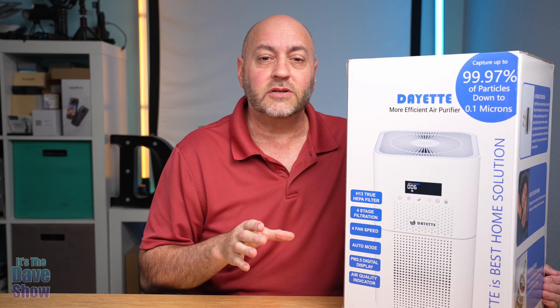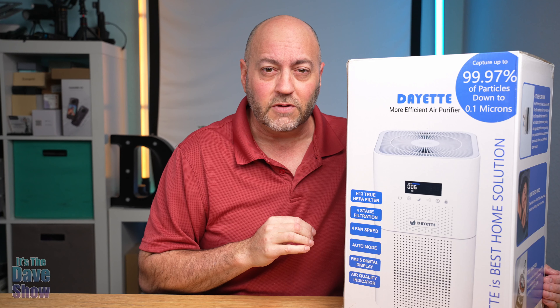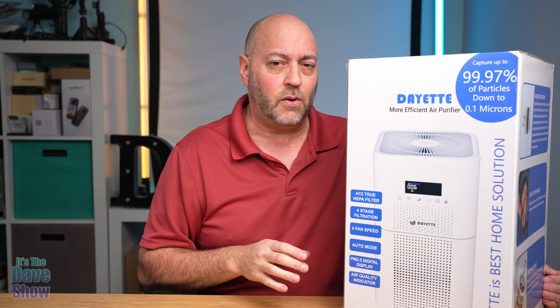Welcome to The Dave Show. My name is Dave and today I'm here to talk about this air purifying system by Dayette. They did send me this product for review, but they wanted me to show you what it is and how it works.